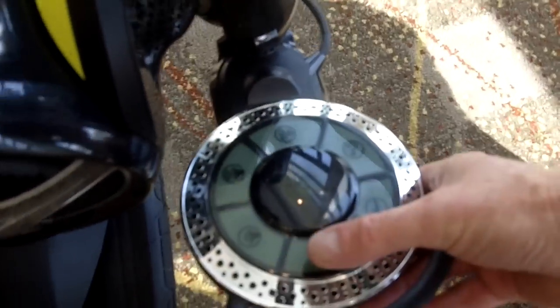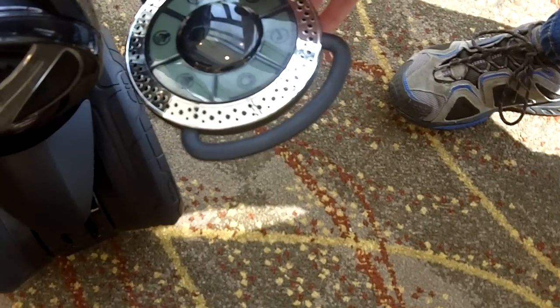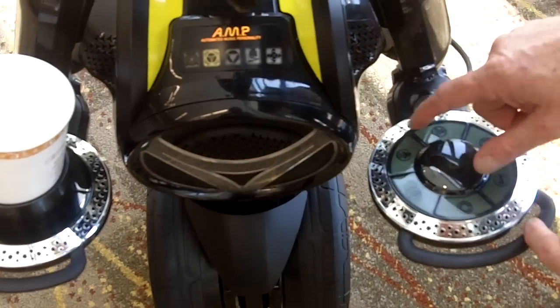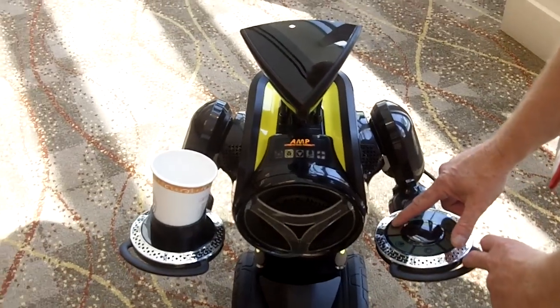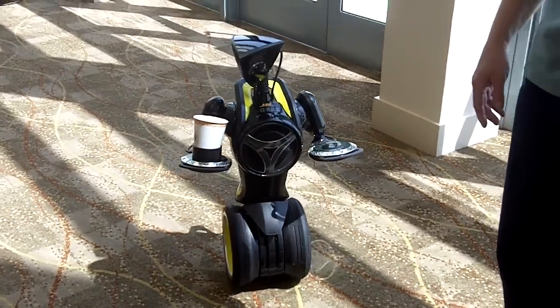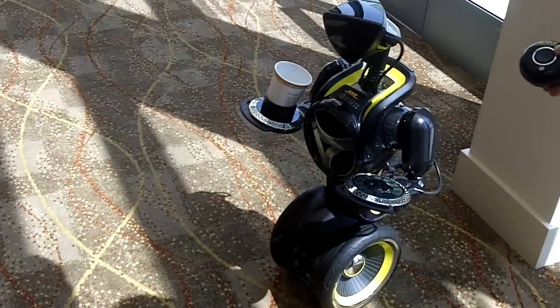Let me switch the mode here and get some music going. We're getting balancing, get the music going, and let me turn the volume up. That's kind of his built-in music, and then I'm just going to change the mode so I can drive him around.